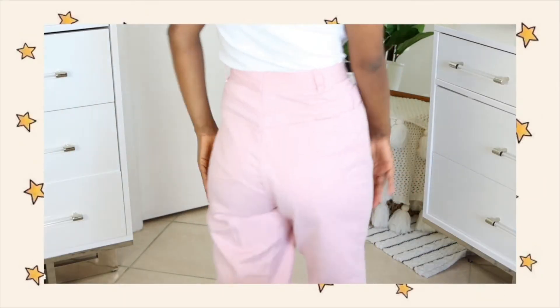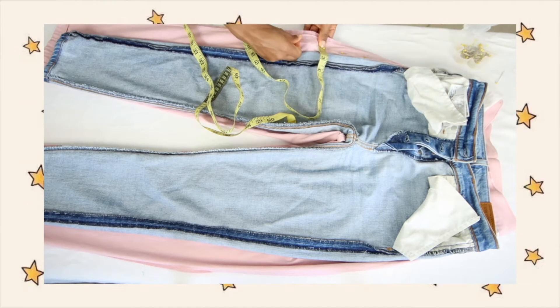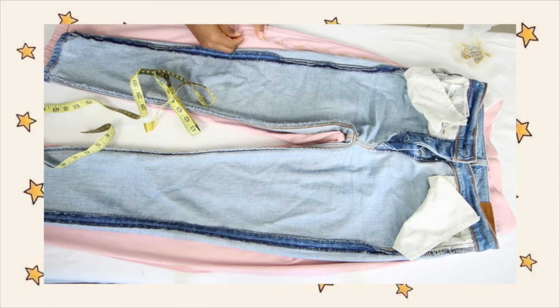After I was done with the crotch area, I tried the pants on again to see how much fabric I was going to have to take off the legs. I wanted to make sure everything was symmetrical and making sense on my body. So I took a pair of Levi's jeans, put them inside out, and laid them on top of the pants I was working with — this way I decided how much fabric to take off. Just make sure that the reference piece has a similar material: if it's something without elastic, use something without elastic, and always put it inside out.